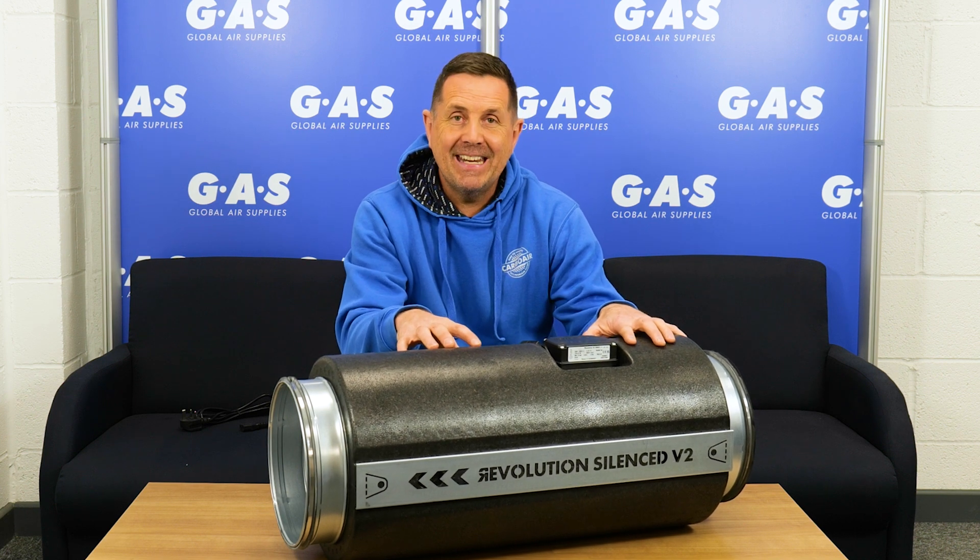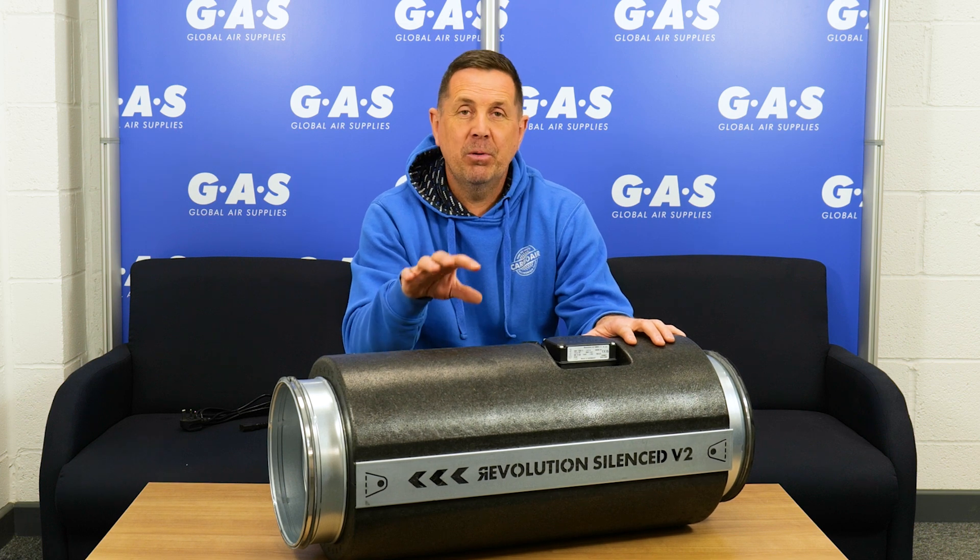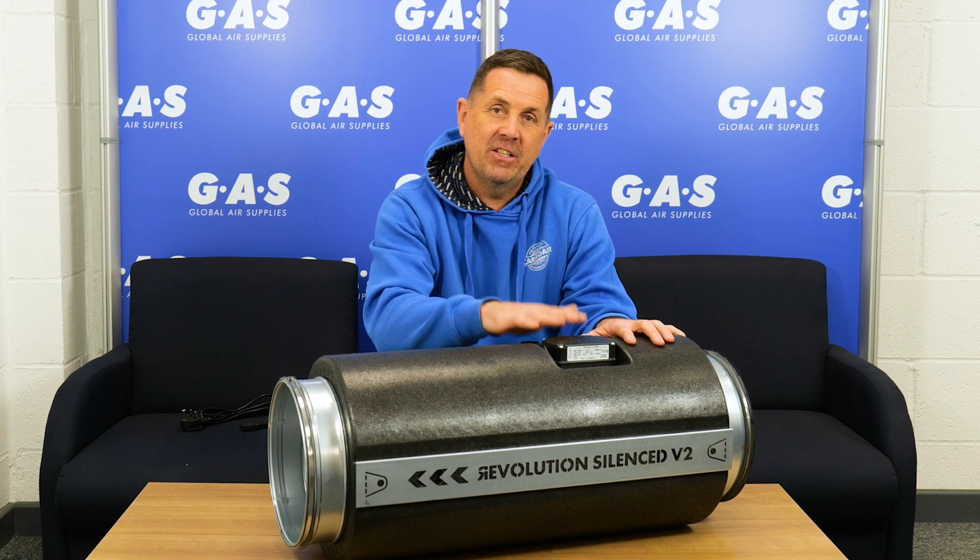Systemair brought the RBK fan to this industry 20 years ago and people are still using it today, but this is their upgraded fan.